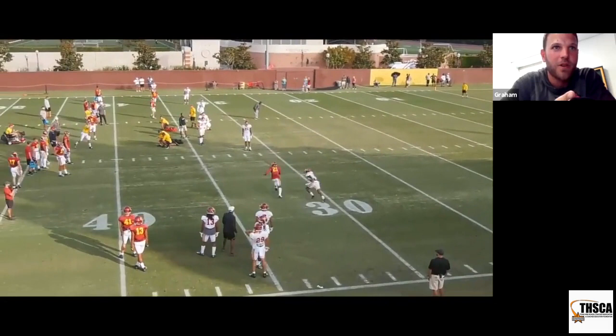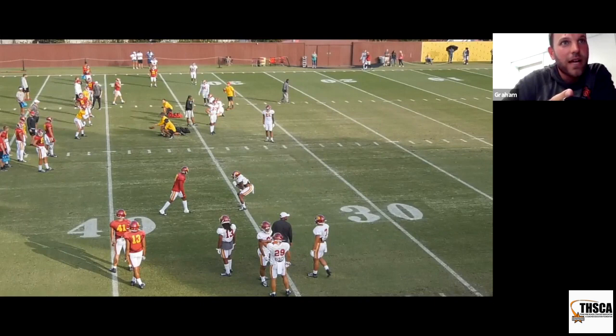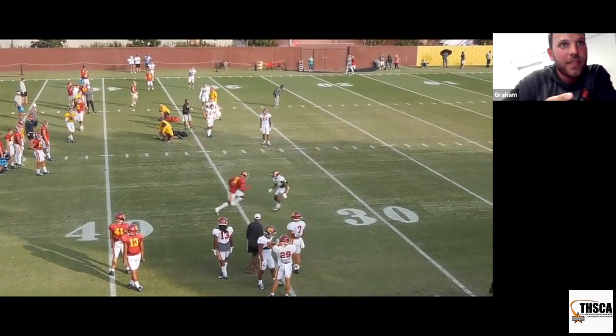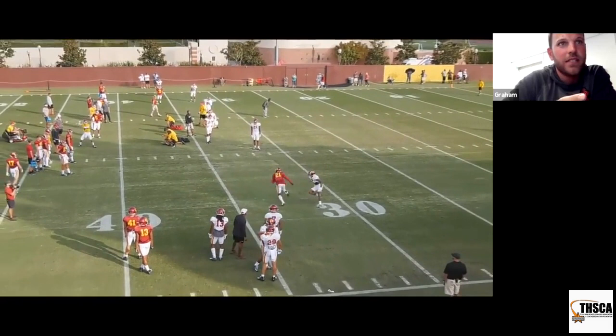We teach this quarterback quick game footwork for a right-handed quarterback — I'll try to be fast so I can get to some other stuff. For a right-handed quarterback, we cheat his left foot forward a little bit and we go left, right, ball in quick game. That's just quick game footwork. Anytime we're throwing quick game, that's the timing we think we should throw it on: left, right, ball. When we don't throw it on that, it usually leads to bad things.